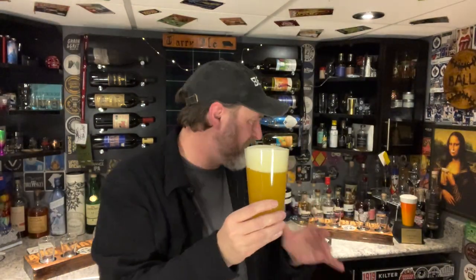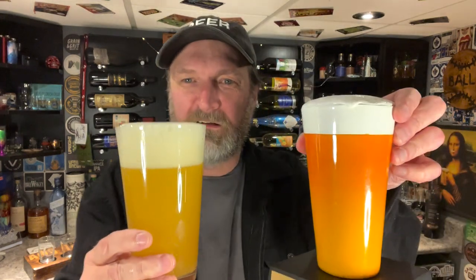It almost looks as nice as my Chuggy Award — different color, but you know, there you go. Let's get a nose on this. Getting a bit of that dankness that you sometimes get from a New England IPA. There is like a touch of something sweet in there, not sure what exactly.